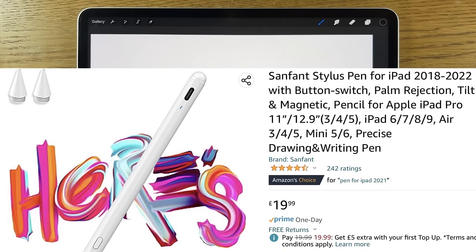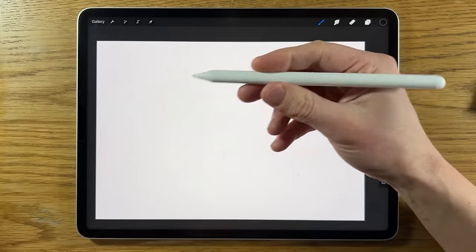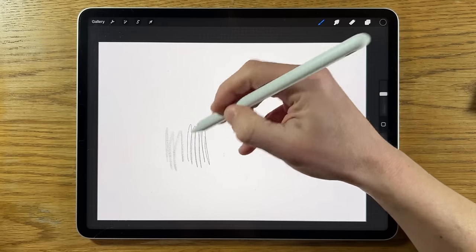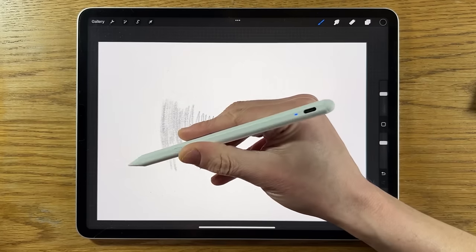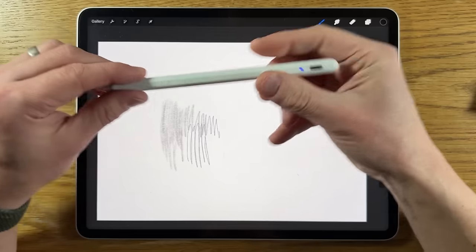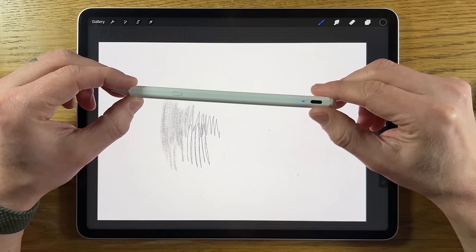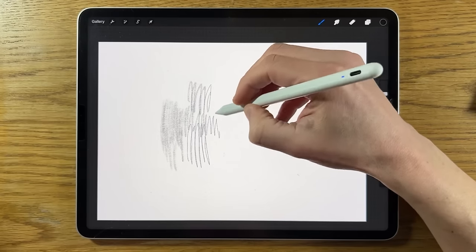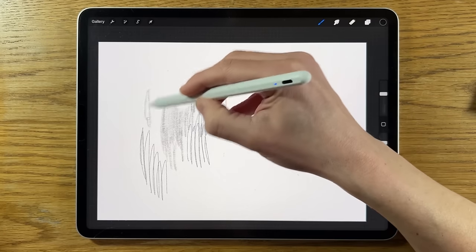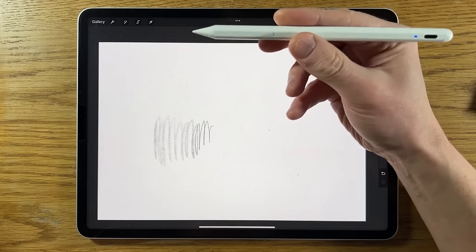This product is £19.99 and there's a link in the description. You'll find almost identical products in theme and productivity. At almost £20, with the tilt, palm rejection, accuracy, and the convenience of USB-C charging, this is a really good alternative. The Apple Pencil 2 is £139 in the UK, so this is almost £120 less. If I broke or lost this, I'm not going to cry quite as much — it's not as catastrophic as losing the expensive Apple Pencil. It's a really nice alternative.